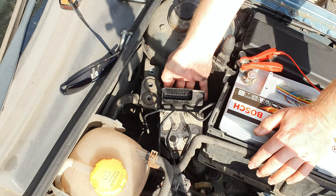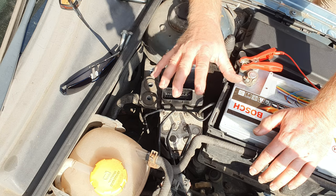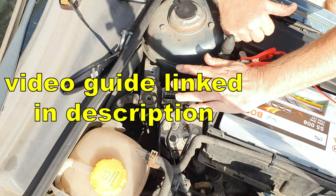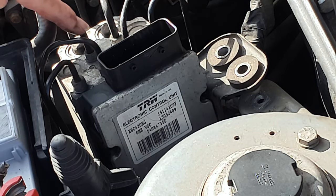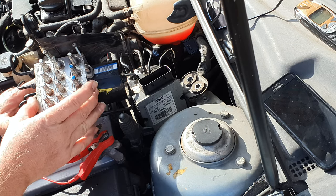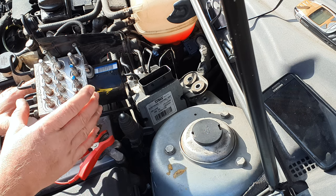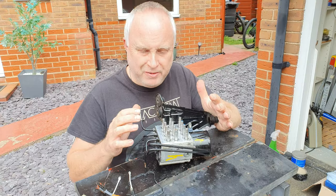Leave the grommet behind in the body-in-white bracket and very gently ease the ABS unit towards the engine — just enough to get some hand room between the turret and the ECU. This is a B207 engine, which is the four-cylinder petrol. If you've got a V6 or a diesel, you may need to remove the battery and battery tray to get this access. There are four screws holding the ECU to the valve block that we need to undo.